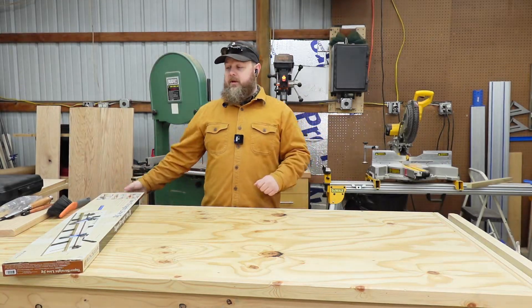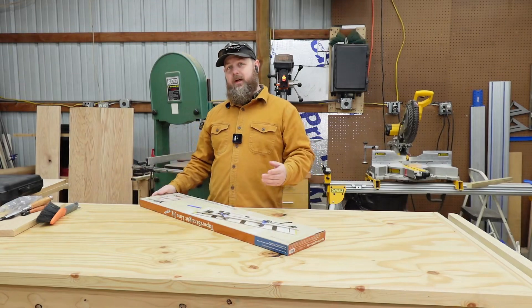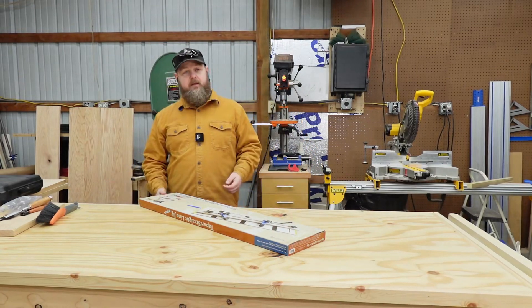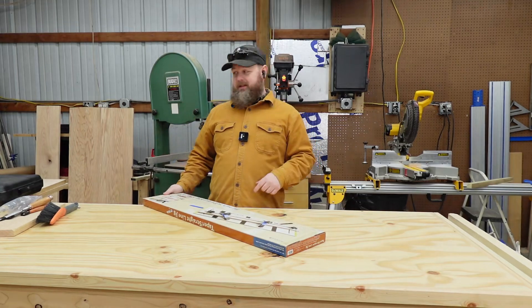Hi, I'm Buddy Lindsey from Lindsey Acres Farm, and today we're going to go ahead and put together this tapering jig from Rockler. This should be quick because it should be all included and not a lot of setup. We will see — let's give it a shot.